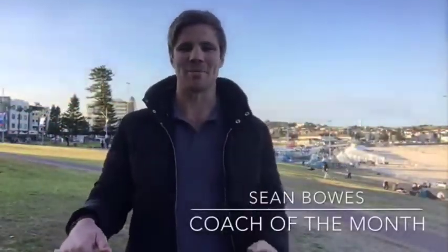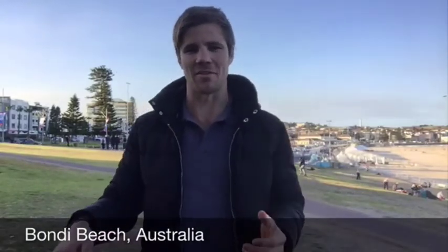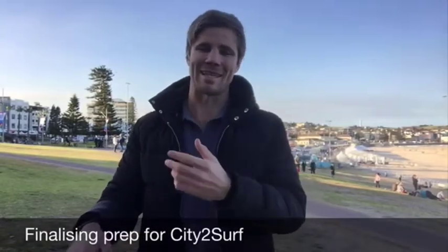Hey guys, Coach Sean Bose here in Bondi Beach, Sydney, Australia. You might see behind me there the tent set up for the City to Surf post-race celebrations. The City to Surf is the largest competitor event in the world and by a long way — about 80,000 people enter and over 70,000 finish, which is a huge event, a lot bigger than anything else around the world. We're training for that; it's just about 10 days away.